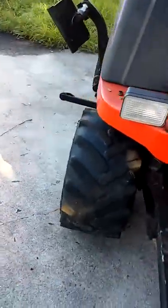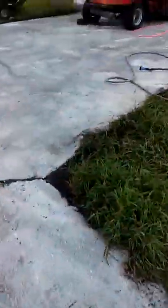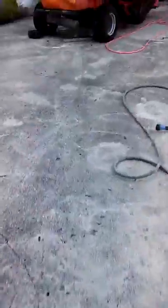51 horsepower — I got to read the book on this. This is the 51 horse. There you go, guys — that's me, been on it all day. Not really, I took a nap.